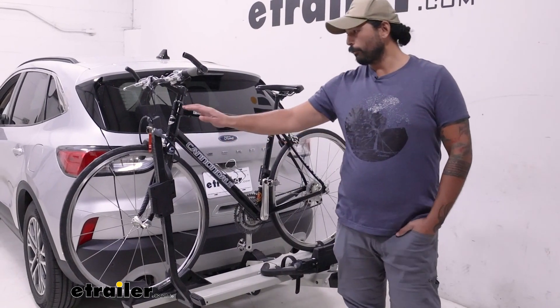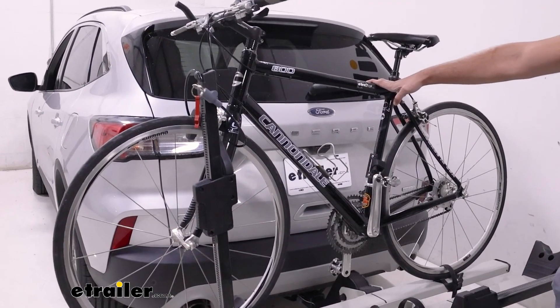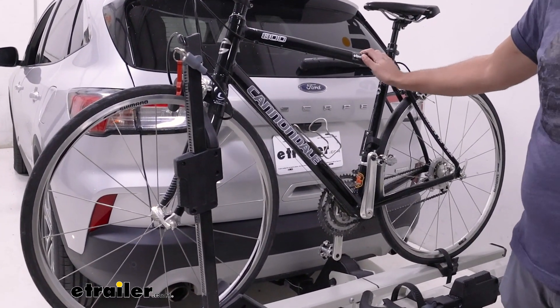Since it is a front wheel mount, this is also going to be great for your carbon fiber frame bikes, as well as anything with an odd-shaped frame bike as well.